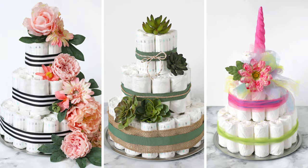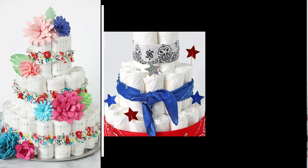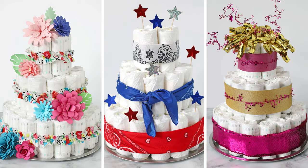Hi everybody! Today we're going to learn how to make a diaper cake. It's the perfect gift for baby showers and a great way to give something practical in a cute way. It's the gift that doubles as a decoration.